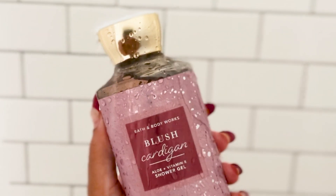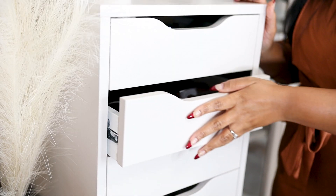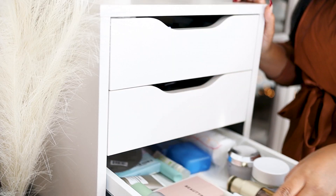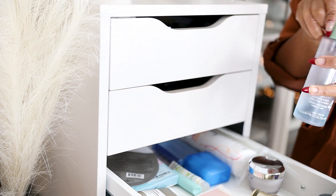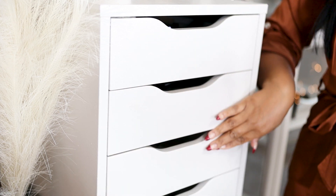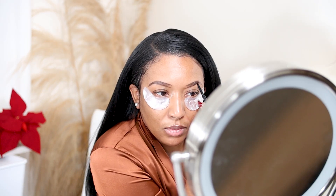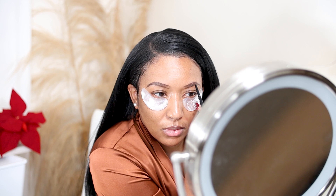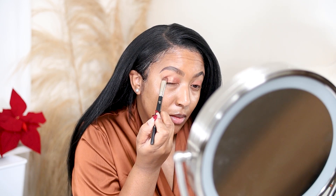Prior to making the apple cider drink, I had already taken my shower and done some skincare. Now you're just seeing me get ready and do my makeup. I have been requested to do a makeup tutorial — I am not the best when it comes to makeup but I will try to make a dedicated makeup video, and I plan on having that out in the new year.